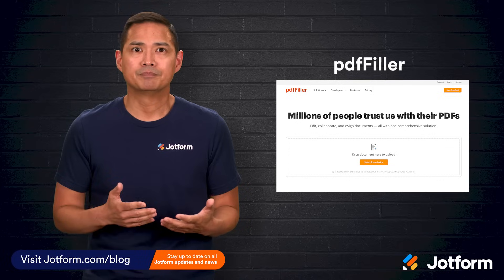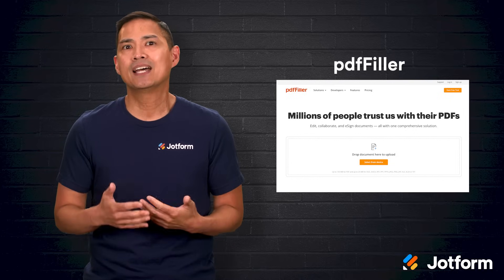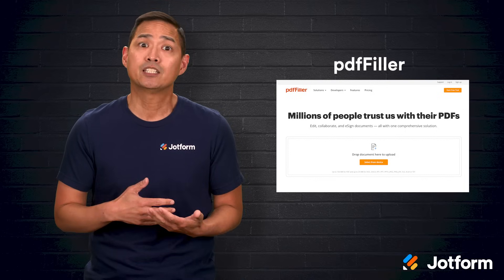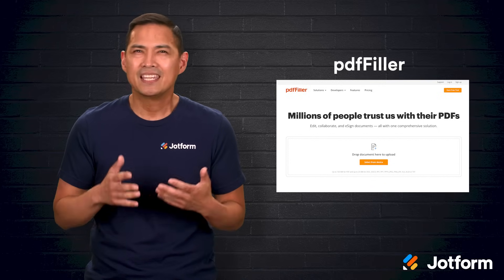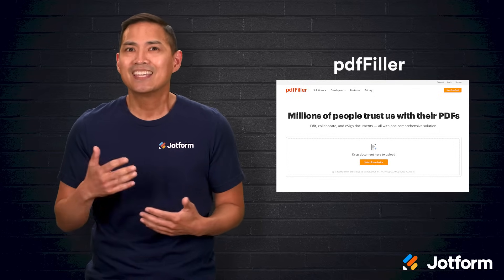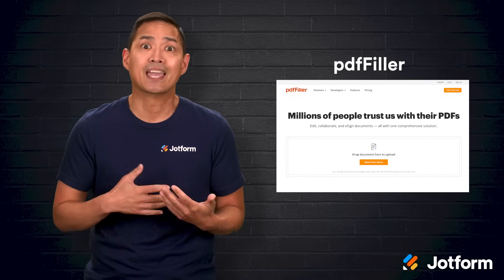Let's start with PDF Filler. It's built to make quick work of e-signing and it supports Word, PowerPoint, and PDF formats, so you're not stuck converting files before you start. A standout convenience here is that you can paste the URL of the document you need to sign, so you don't even have to have the file stored locally. If the document is sitting in your email inbox or a third-party service, you can bring it in from there too. That makes it especially handy when the document is a link or in the cloud and you just want to sign it without downloading extra copies.